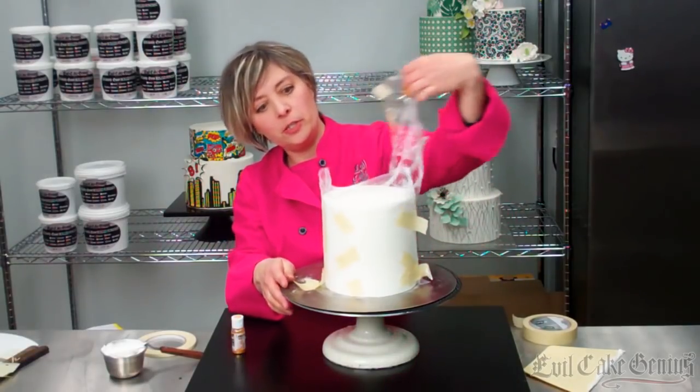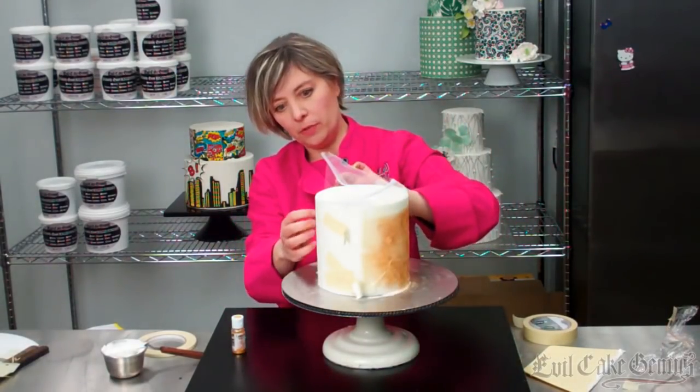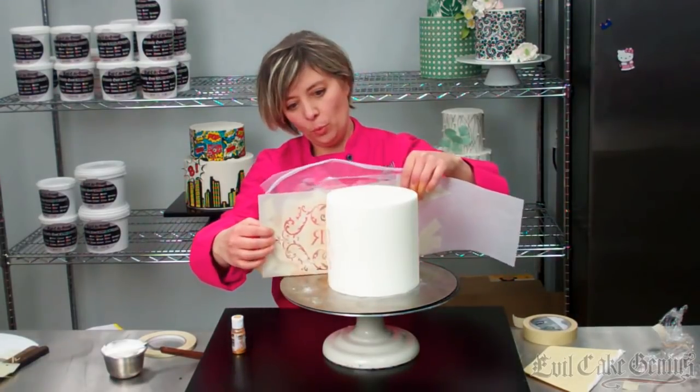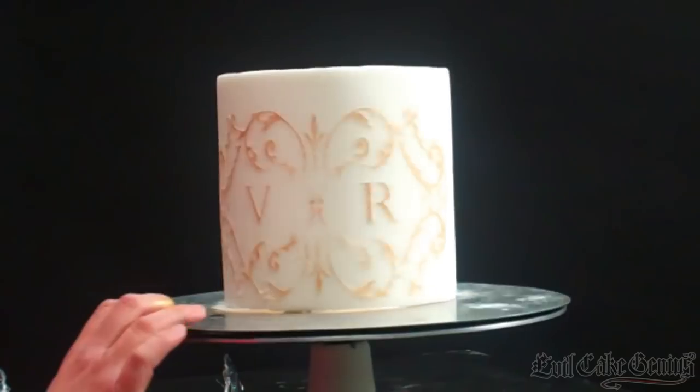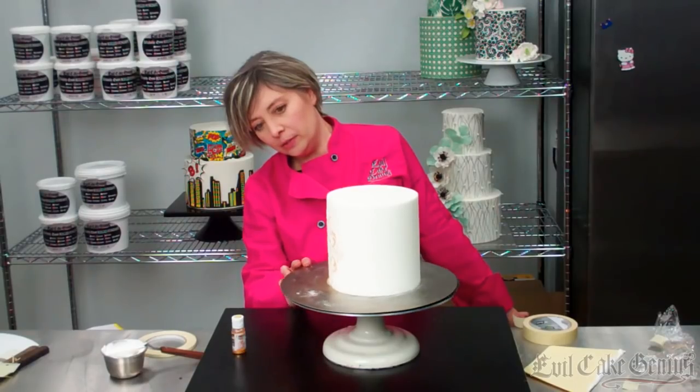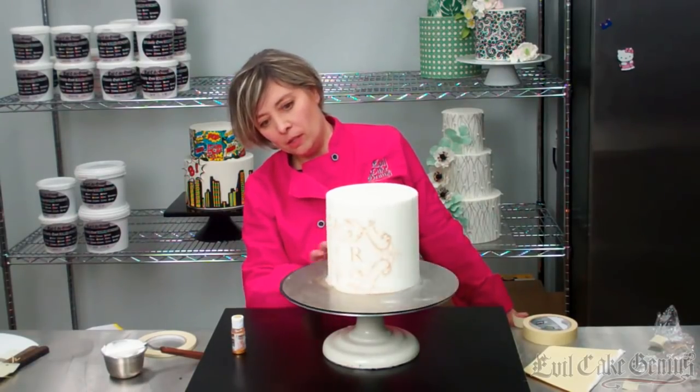All right, so now we're airbrushed. We take this off, remove the tulle, and then pop the stencil off. It's a very pretty stencil. There we go — that's our monogram!